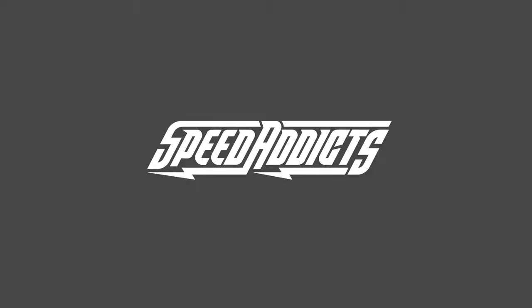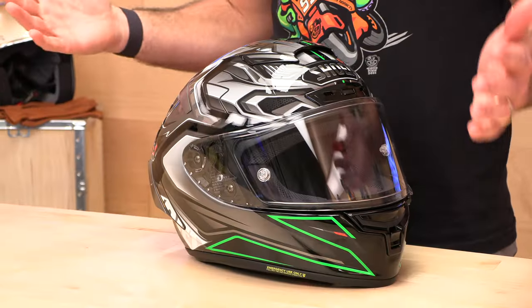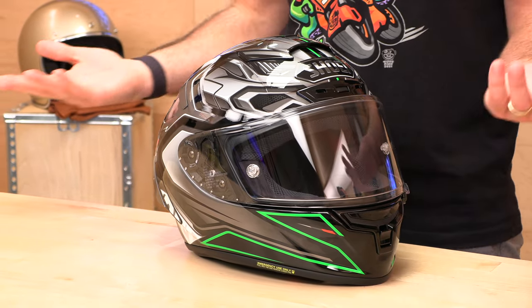Hey, Shad here with Speed Addicts, a fast-growing gear site on the web, and today we're going to uncrate the Shoei X14. Before we jump in and uncrate the Shoei X14, go ahead and subscribe. That helps us keep bringing you the best gear reviews in the universe. If you decide you like this Shad character and want to shop at Speed Addicts, there's a link to purchase down below in the description.